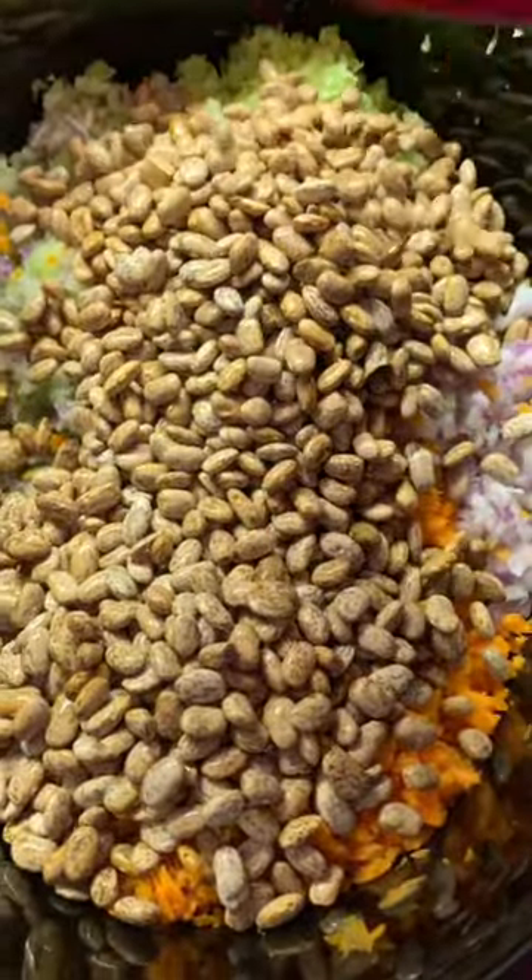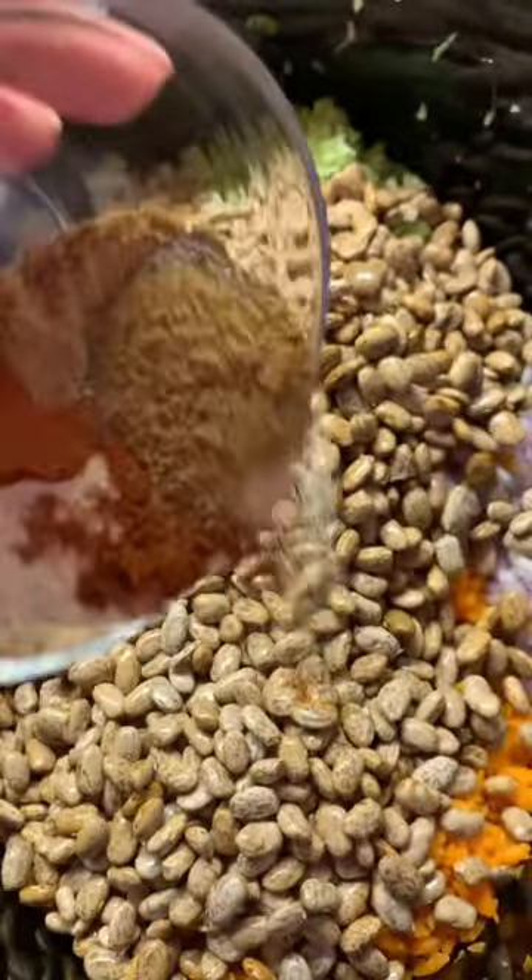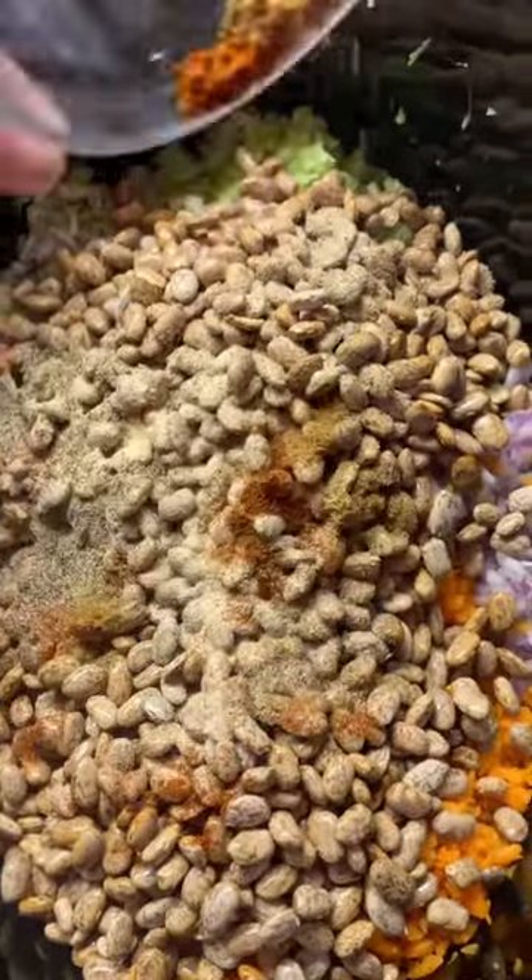Two cups of dried pinto beans that we already rinsed. And then I have a teaspoon each of garlic powder, onion powder, black pepper, cumin, and paprika. Throw that in there.